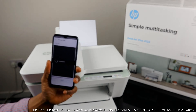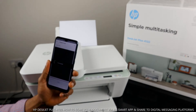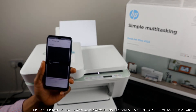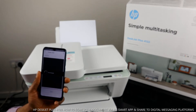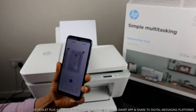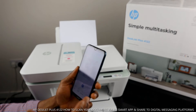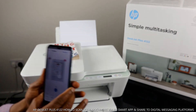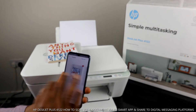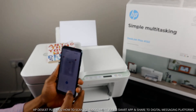Now we have two scans — this is the first one and this is the second one. The job is now complete. If you want to print this scanned book, select print and it will print out right here.